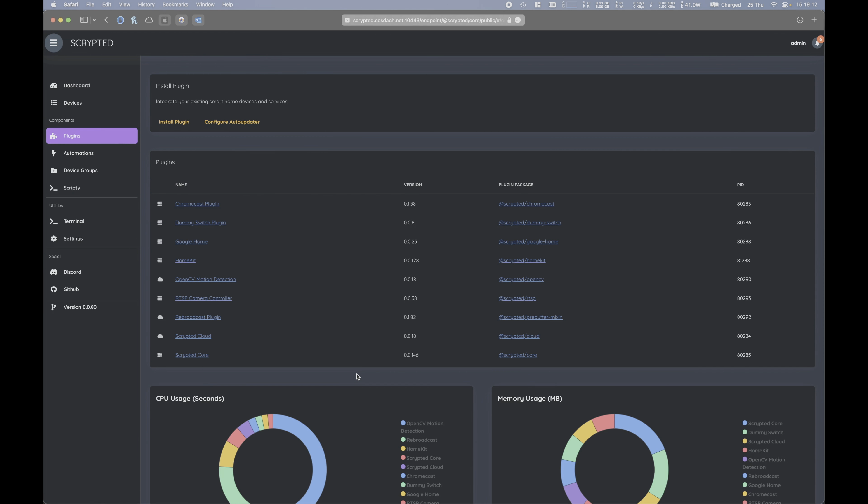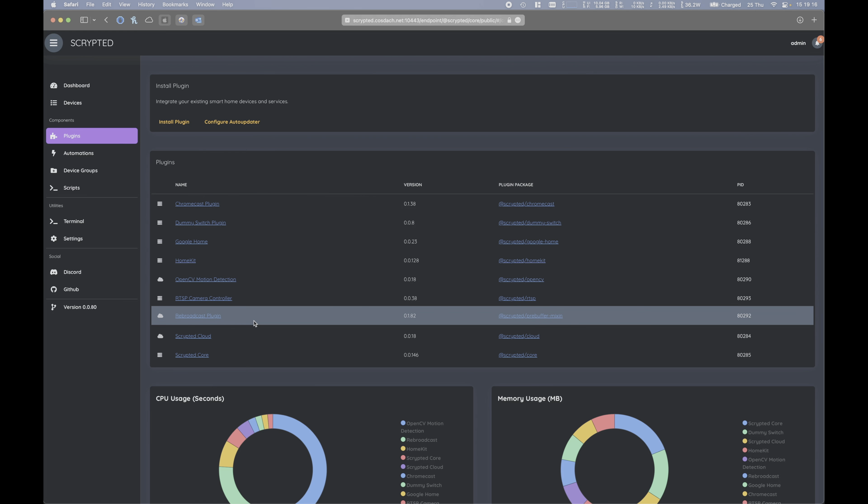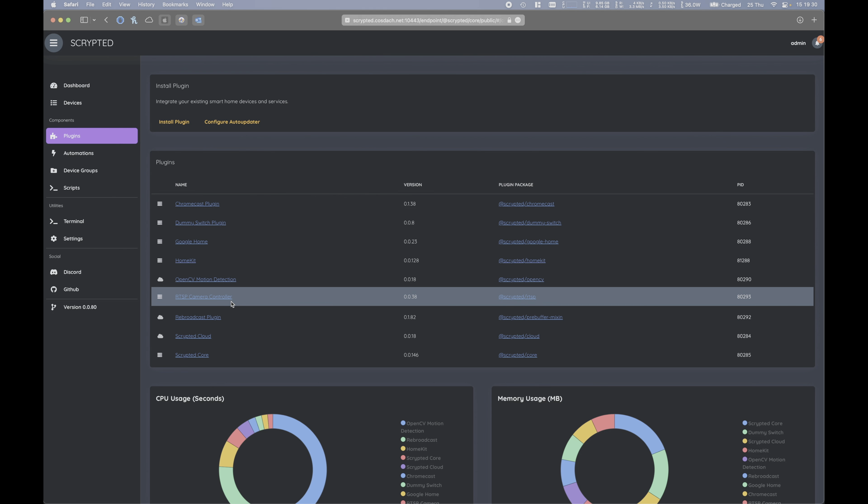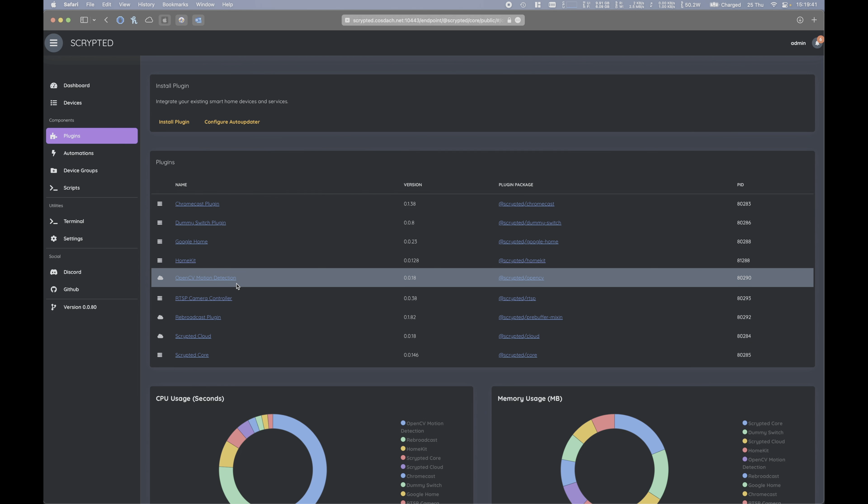Firstly, we need to make sure we have the correct plugins installed. You'll need the HomeKit plugin, the re-broadcast plugin, and the dummy switch plugin. Depending on your camera setup, install the camera plugin appropriate for your camera. If there's no plugin for your camera but it does support motion alerts using mail, you can use the generic RTSP camera controller plugin, as well as the SMTP plugin and a dummy switch plugin to create a mail-activated motion sensor. In my case, I'll be using the RTSP plugin as well as the OpenCV motion detection plugin for motion detection.